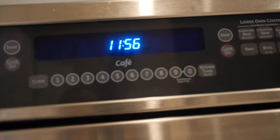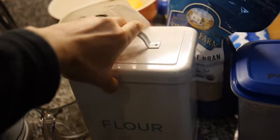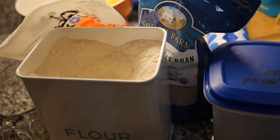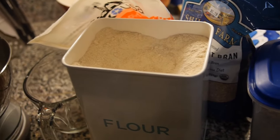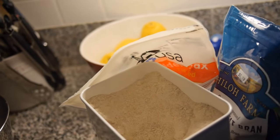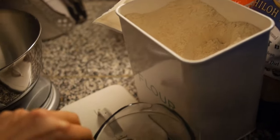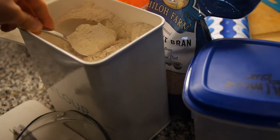First we're going to set our oven to 350 degrees and we're making a super easy doggie birthday cake. This is whole wheat flour — you need a cup of this. We're going to do our dry ingredients first. This is gonna be pretty difficult one-handed, but we'll make it work.